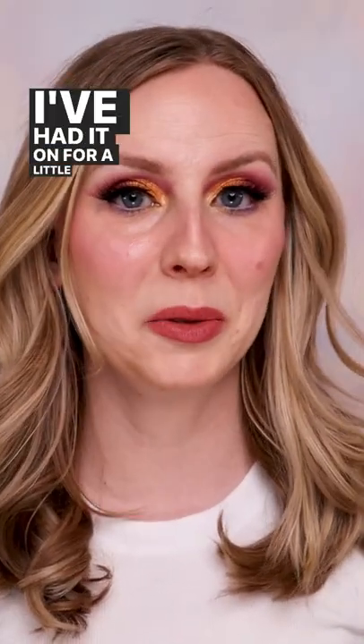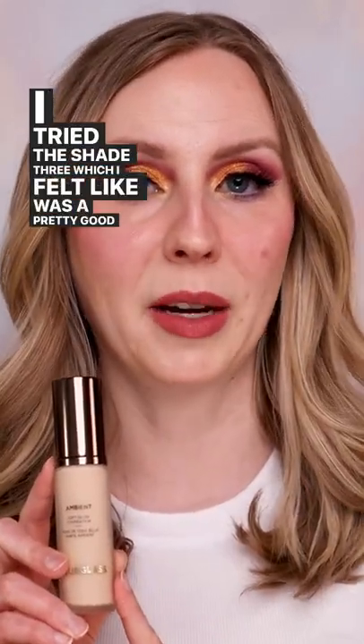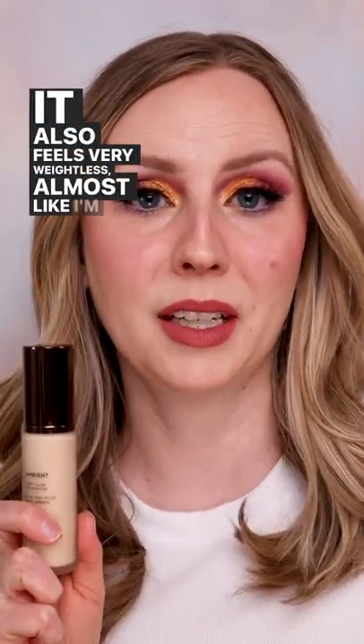Now I've finished my makeup and I've had it on for a little while. I do feel like there is kind of a natural sheen to it and it's not just the highlighter. I tried shade 3 which I felt was a pretty good match. It also feels very weightless, almost like I'm wearing nothing.